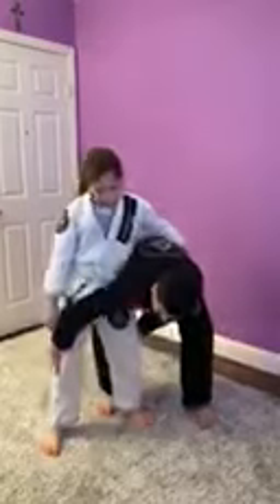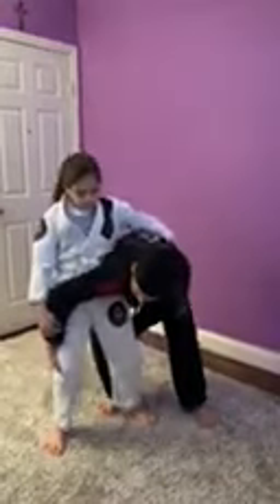Next, I'm going to take my hands and come behind her knees like this. This way I can bend them and she will fall back. I take my foot out, do that motion, and get to side control.